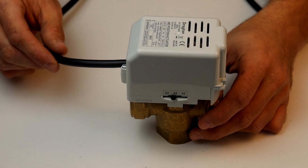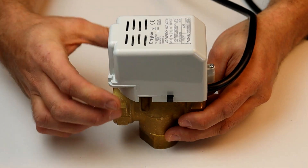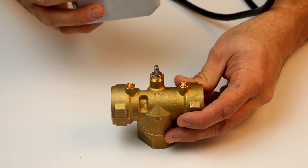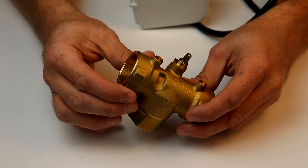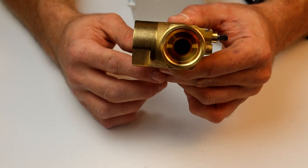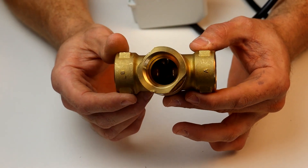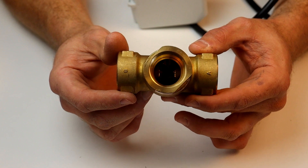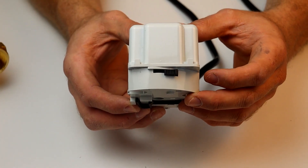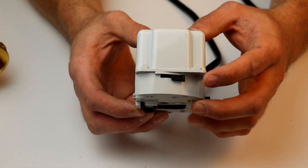One of the most important features of the Drayton motorized valves is the snap-on actuators. This makes installation much easier as the head can be detached and moved out of the way. It also makes replacing less of a hassle, as you don't need to drain down the system if only a replacement actuator is required. The actuators provide 100% tight shut-off thanks to the internal synchronous motor and the spring return. The manual lever and position indicator really assist with fault finding, as you can immediately identify what position the valve is in.